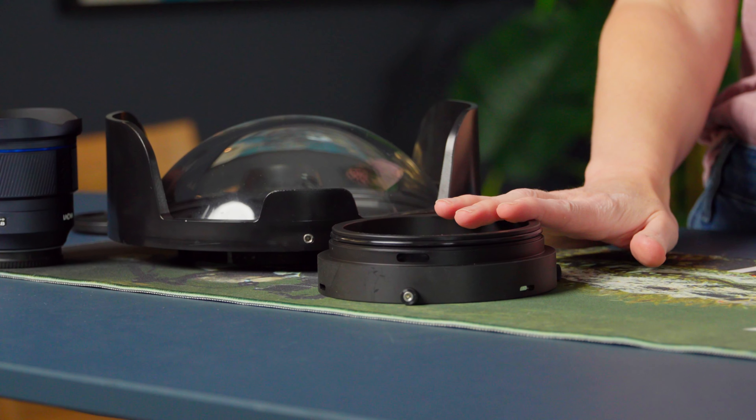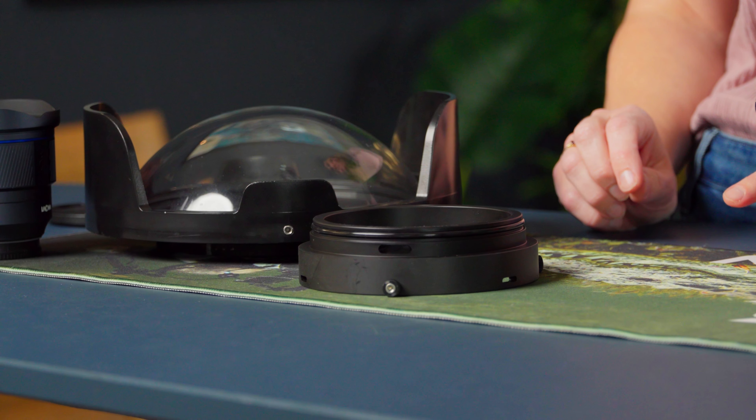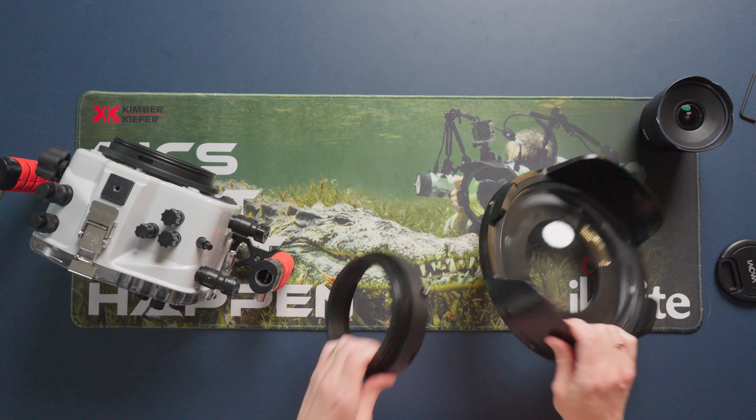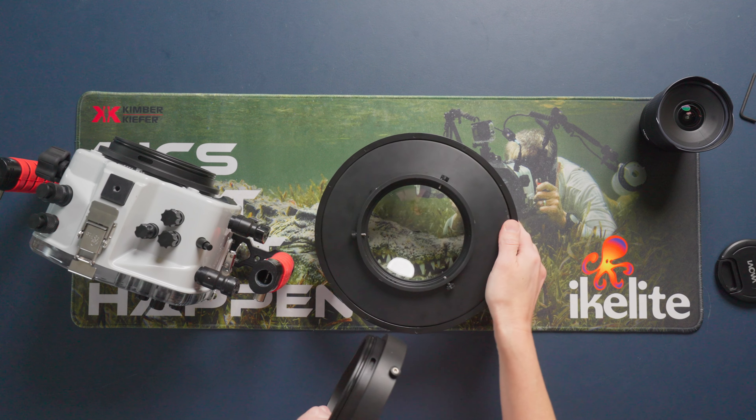I can set my lens aside. Now I want to get my dome port ready. For this lens I need a large diameter 8-inch dome port, and with that I need to use a 20-millimeter extension. I'm going to go ahead and attach my extension to the dome port before getting it attached to the housing.